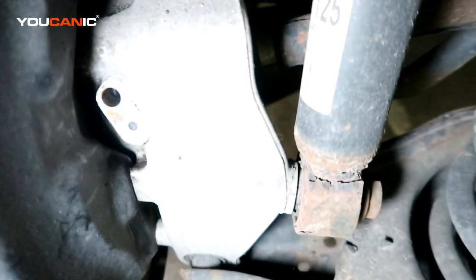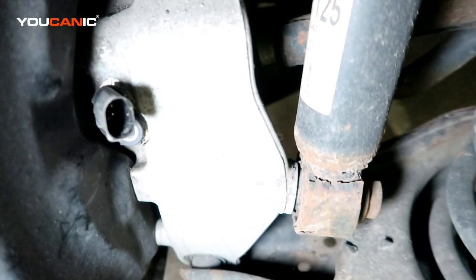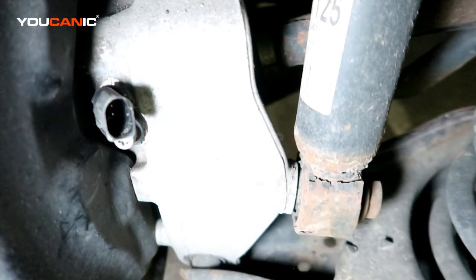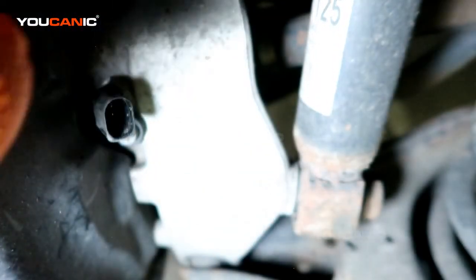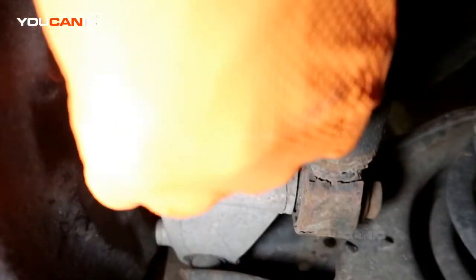When you get your new ABS wheel speed sensor, just reinstall it by pressing it in. Take the T27 screw and tighten it — not crazy tight, just snug it in there. Then take your connector and reconnect it. Press it in and you'll hear a little click noise.